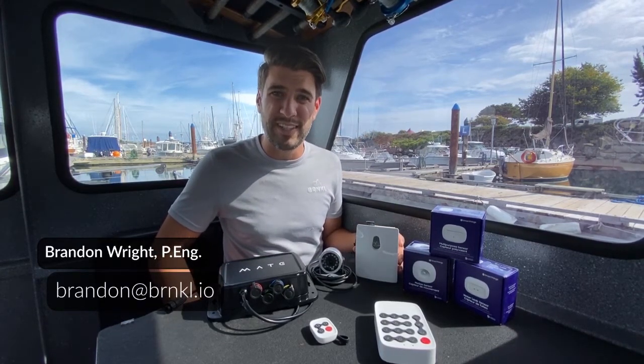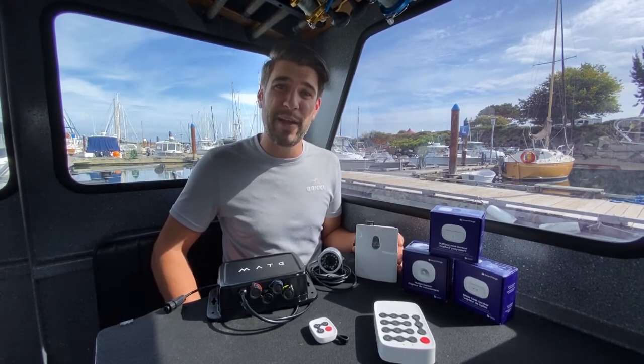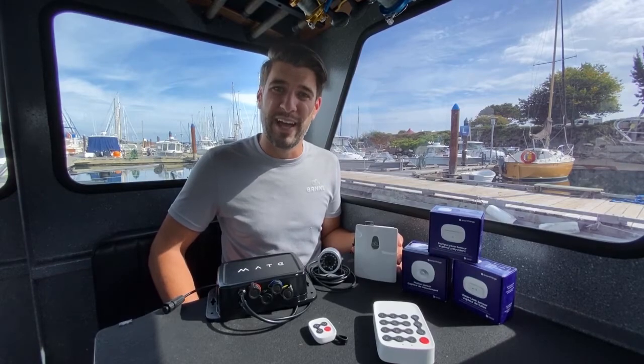Hi everyone, my name is Brandon Wright and I'm the founder and CEO of Barnacle Systems. I'm proud to be here at the IBEX Virtual Boat Show to show off the Barnacle product line.